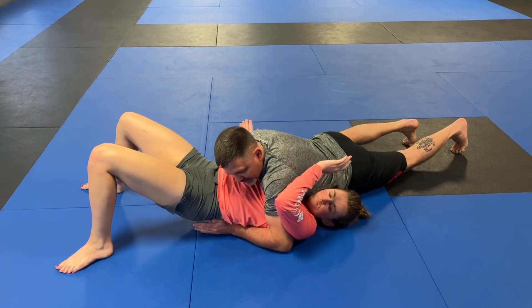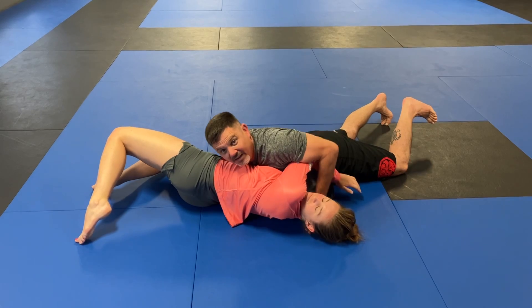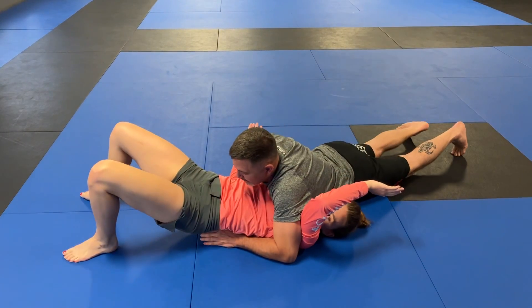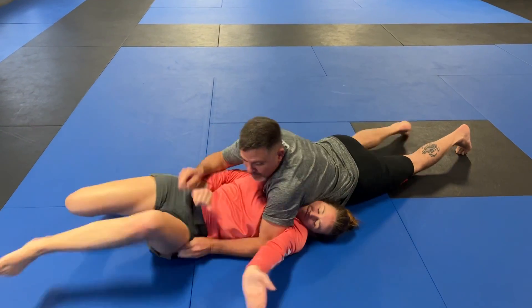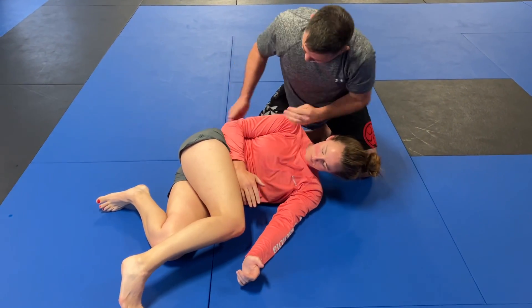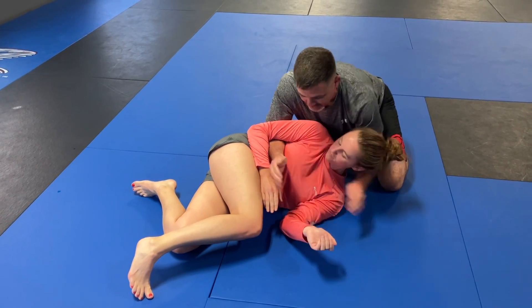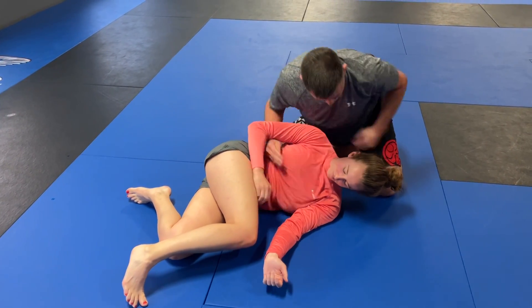If she tries to turn this way into me, it's not going to work — I can start going into arm-in chokes and stuff like that. So what she wants to do is get this elbow down and turn, and she's going to protect this elbow. Because if she doesn't, I'm going to start getting seatbelts, kimuras, things like that.